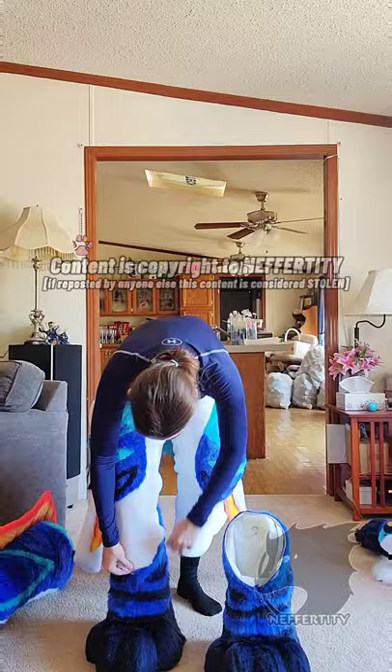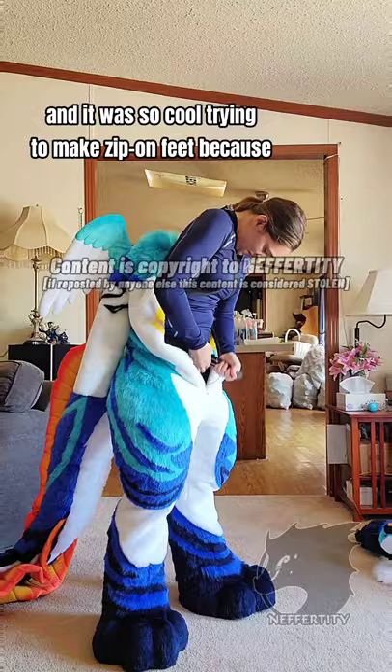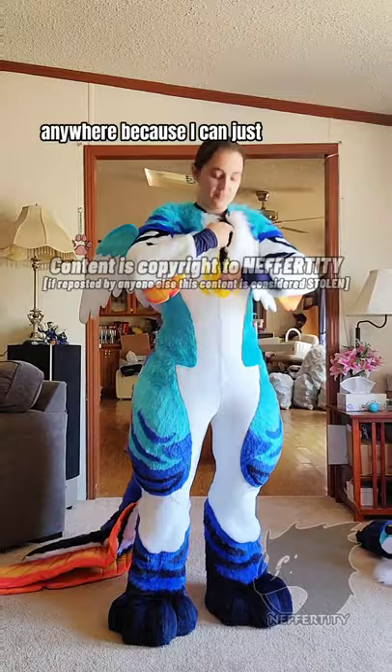I followed a bunch of work-in-progress photos on Spirit Panda's Patreon, whom I highly recommend supporting if you have the financial standing to do so, and it was so cool trying to make zip-on feet because it is just going to be so much easier to clean this suit and to transport it anywhere because I can just take off my feet, and that's so freaking cool!